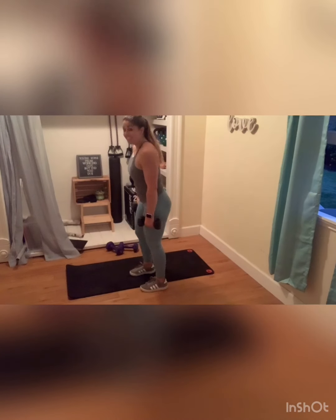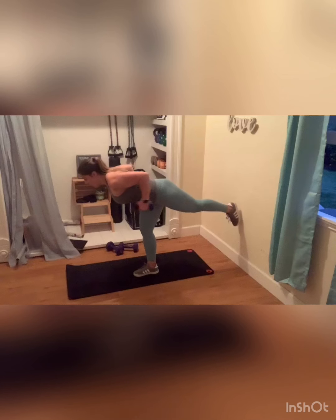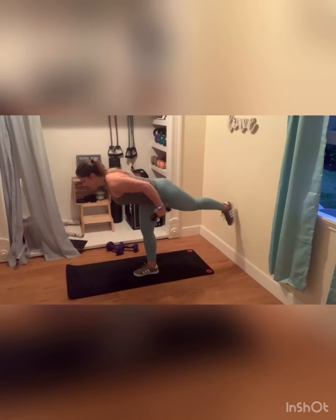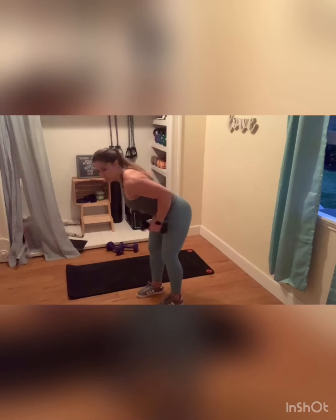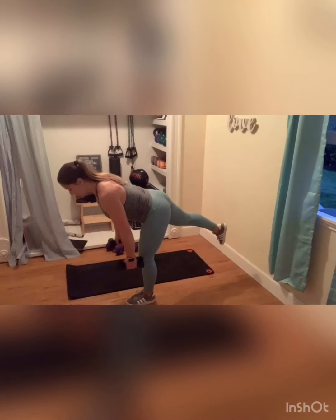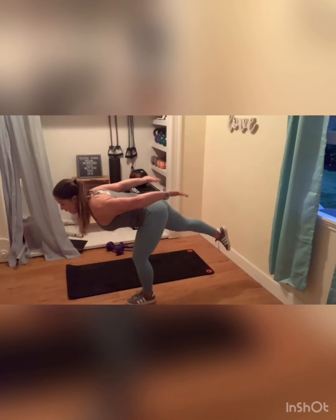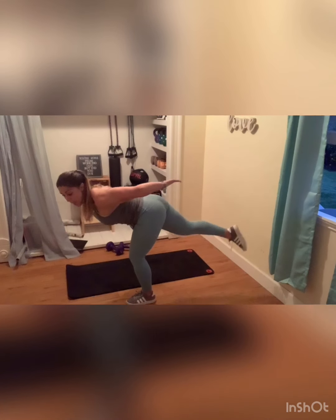I'm going to grab my eights for this warrior three. Find that balance, hover. We're going to go into tricep kickbacks on that right side. Find your balance — if you have to hold onto something, you can. When we switch legs, we'll switch arms. Core is tight, hold it down. Switching sides — warrior three here. Tap that toe, find that hinge, give me those kickbacks. You can do this without any weights and just hold the arms up and pulse. Squeezing your shoulder blades together the whole time and you'll get something out of that. Less than ten seconds — find one spot on the floor, that always helps.